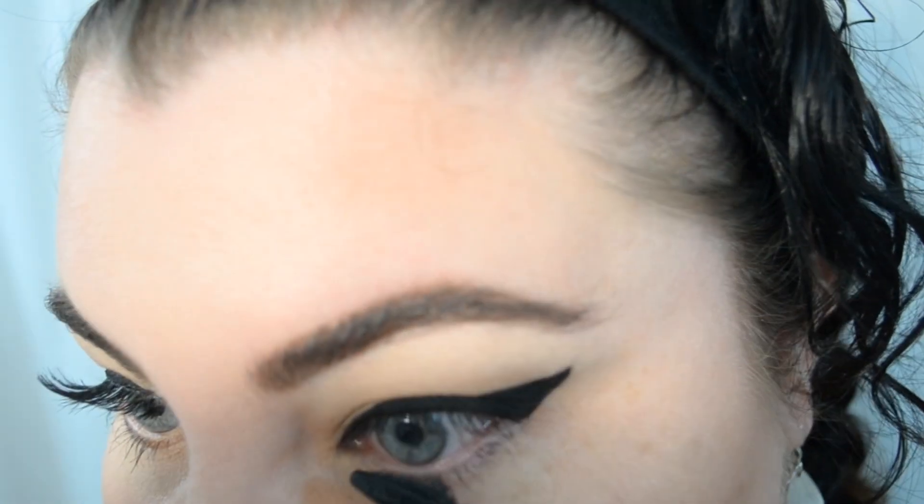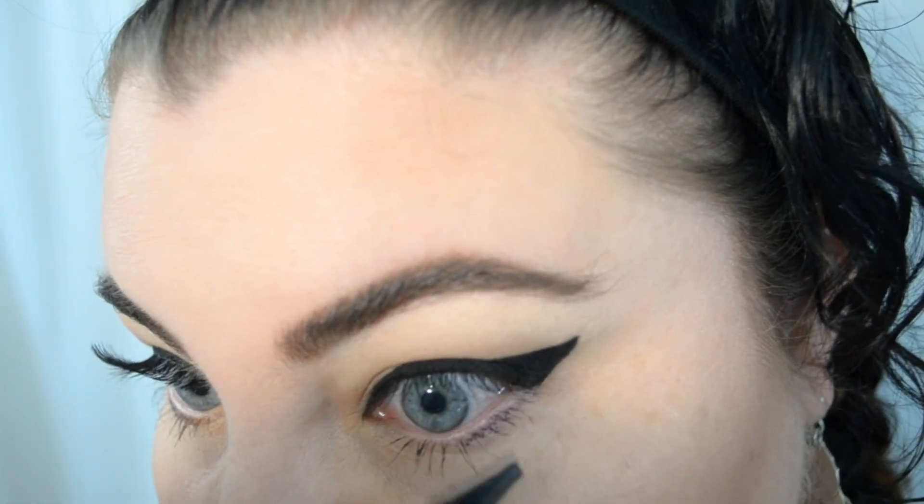For the finishing touches, I'm just going to add some mascara to my bottom lashes, fill in my lower waterline with a nude liner to brighten up my eyes, and then pop on a pair of falsies.